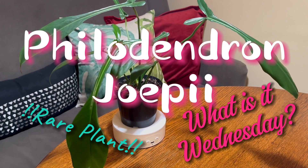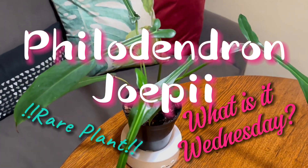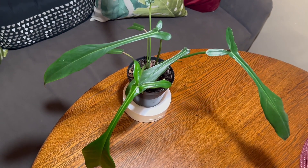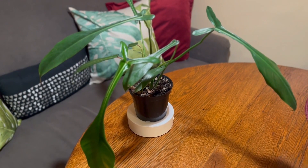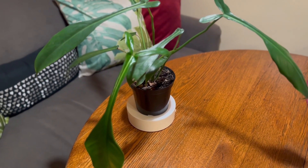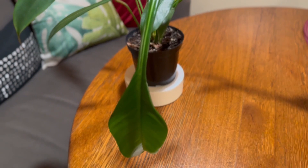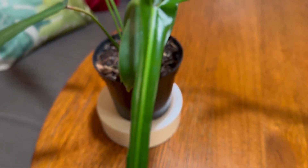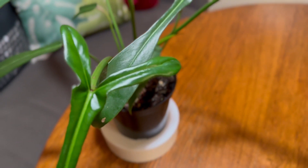Welcome to What Is It Wednesday. We have the philodendron upii. It is a rare and sought-after species of philodendron known for its beautiful, unique leaves — with a wider bottom, skinny bottleneck, and bunny-like ears as it matures.